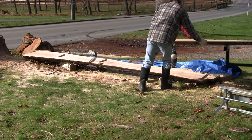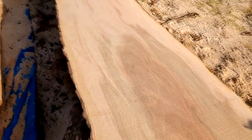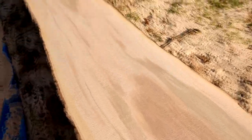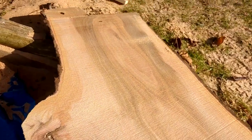All right, look at this one — got a little flame right there, looks like a fire. Look at the color on this beauty.